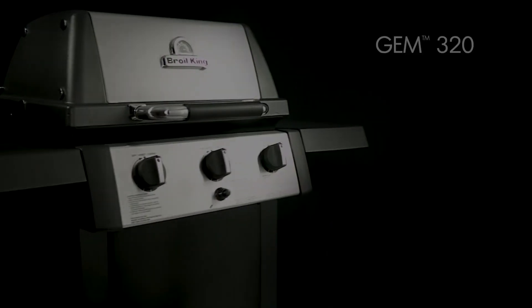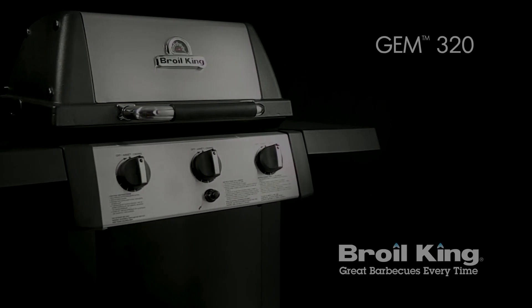The GEM 320 by Broilking. Great barbecues every time.